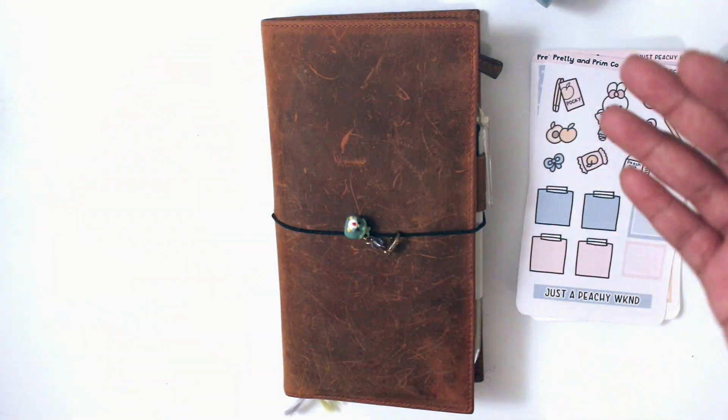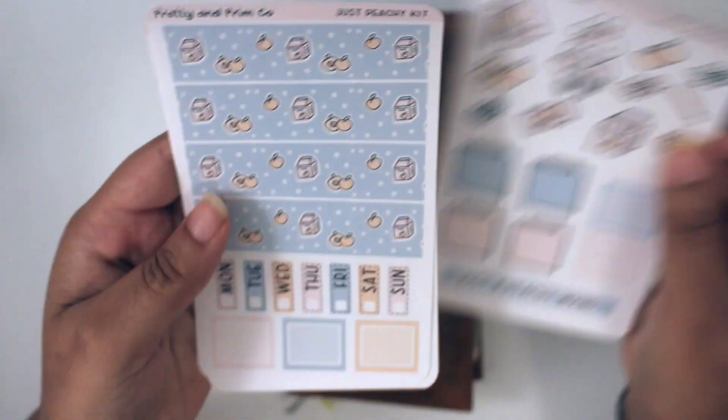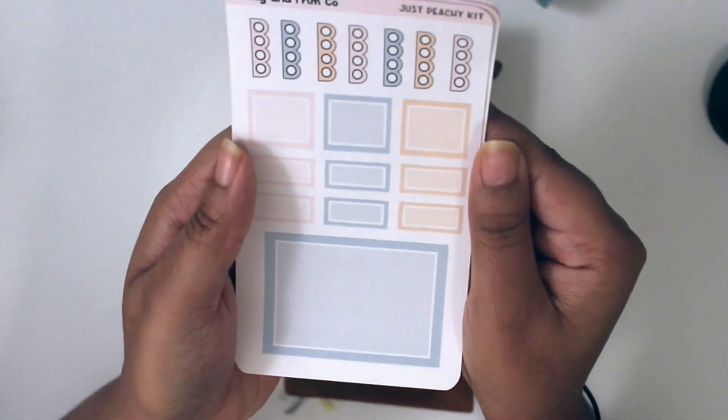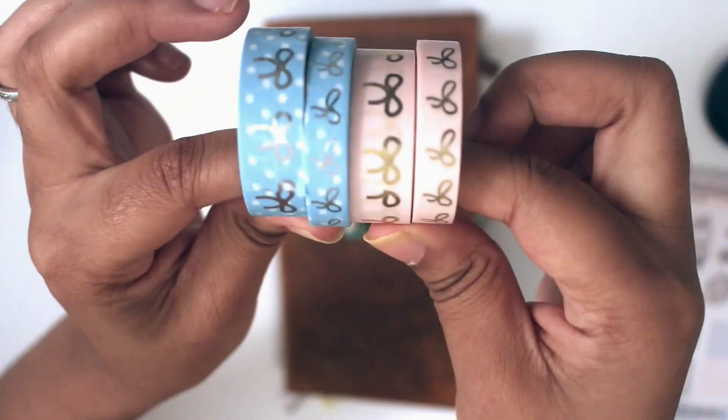Hi guys, this is Erika again from Pretty and Primco, and I'm back with you with another plan with me featuring my kits, Just Peachy. I just came out with this kit for the Ultimate Planner sale, and I'm also showing you the washi I'll be using from Simply Gilded, and I just thought it was perfect.